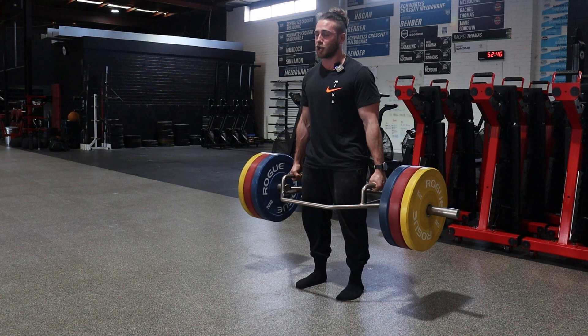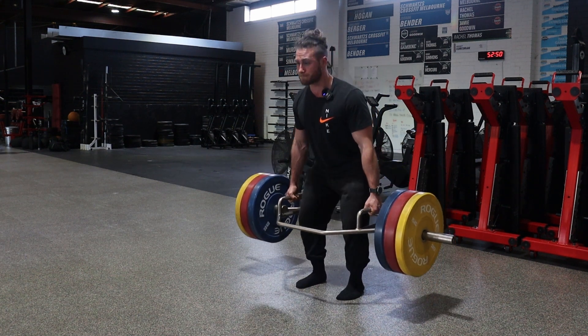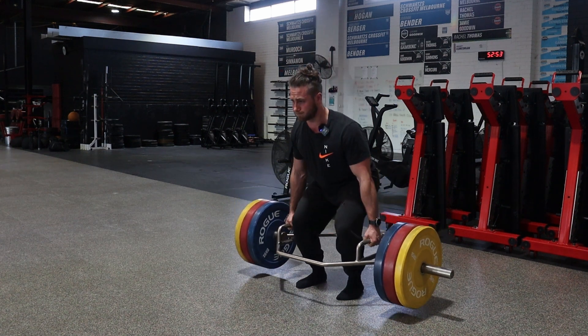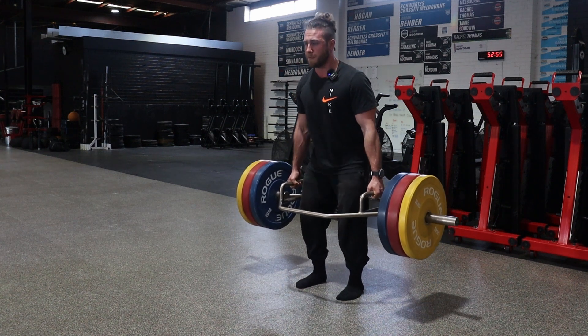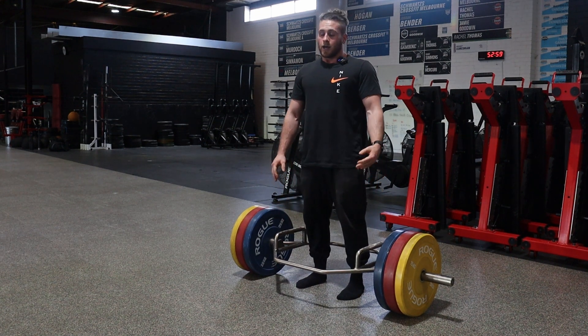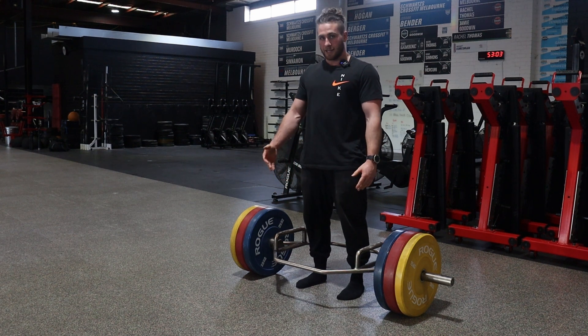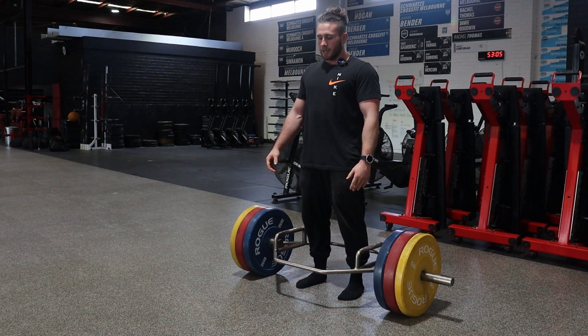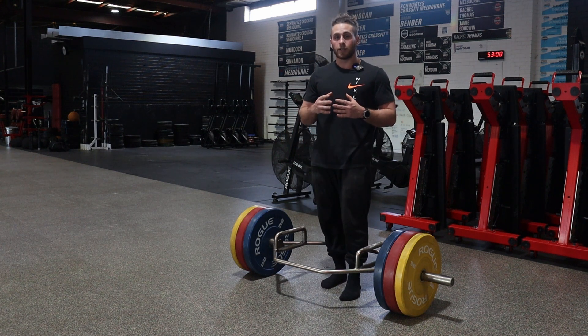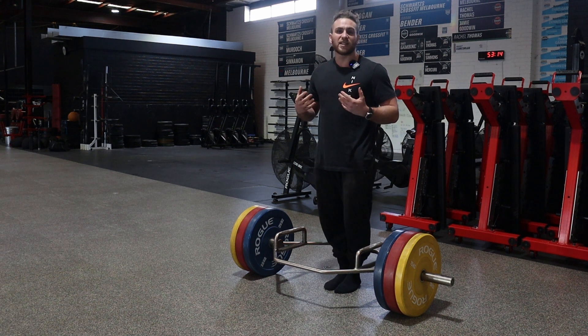You can also touch and go these reps. I could have demoed with less weight — it would make it easier to catch my breath. Now, for both the touch and go and the reset Trap Bar Deadlift, the setup is going to be the same.